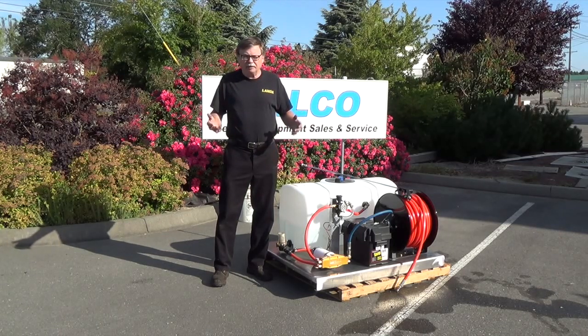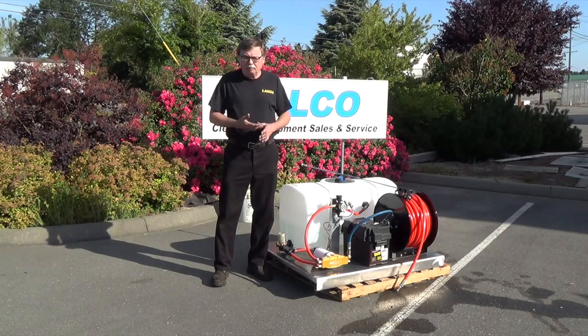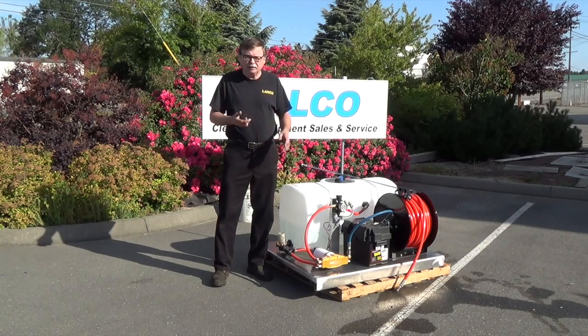If you're operating the equipment in a van, you don't have to worry about gas fumes. You've got lower maintenance with the electric pump — no spark plugs, air filter, or oil changes, and you don't need to be carrying gas with you.